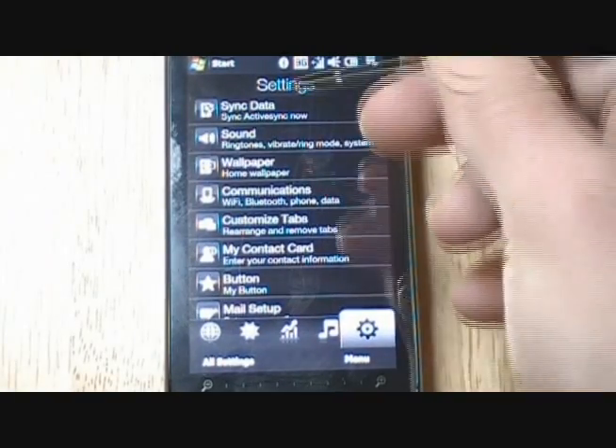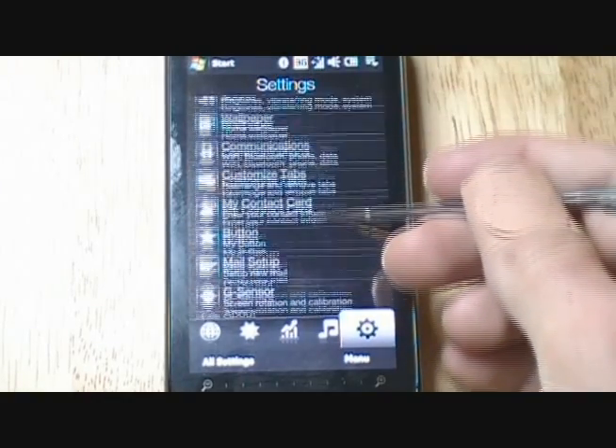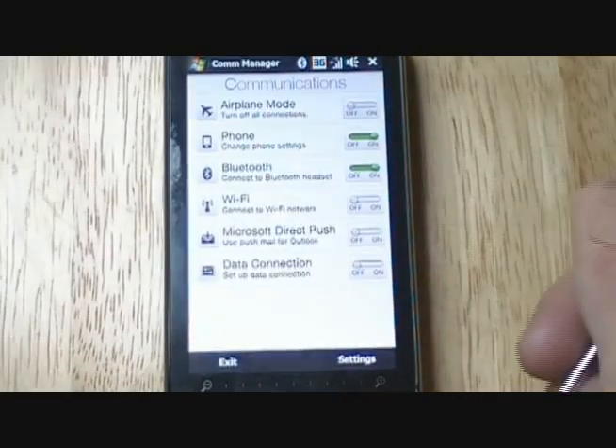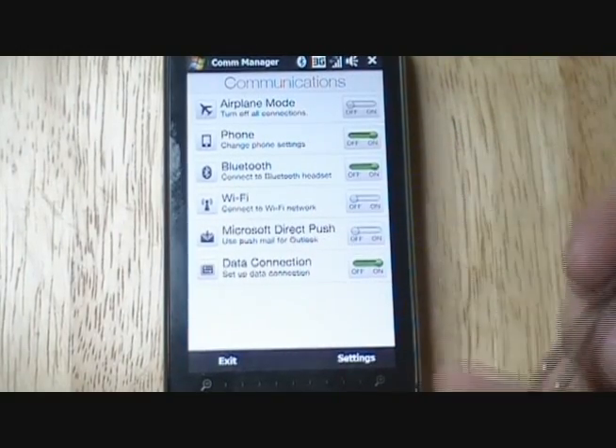Then you have your settings — this is sync data, wallpaper, communications, all that good stuff. When you click on the communications tab, it brings you to airplane mode, phone, Bluetooth, WiFi, all that stuff.